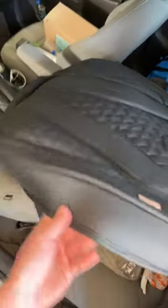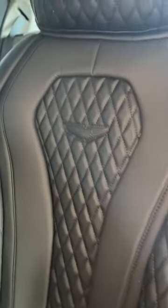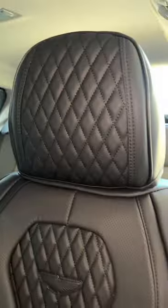Now let's do the back. Take the headrest off, slide the back panel over top of the seat. There, I got the headrest back on — here's how it turned out: diamond stitching, plenty of padding. Even got the Coverado logo right there, and they even got the headrest covered too.